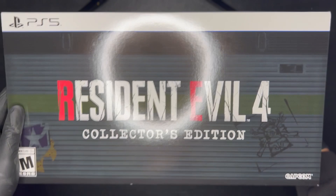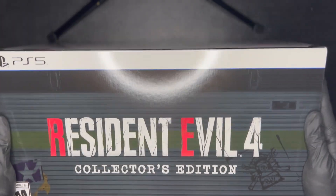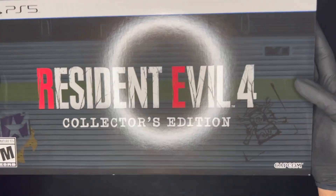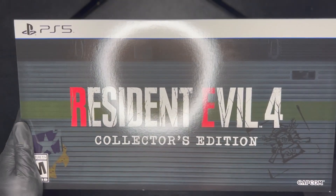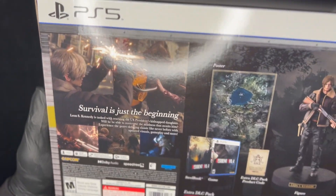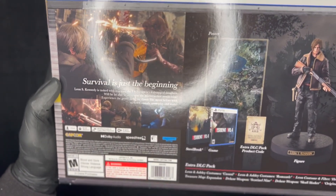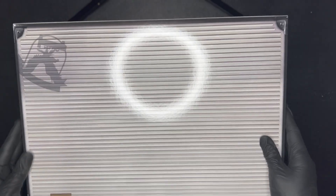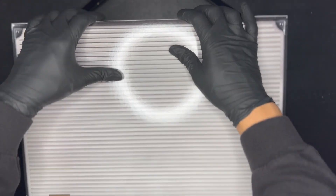Let's turn it over — okay, cool, Resident Evil 4 Collector's Edition. Excuse the glare, let's look at all sides of the box. Okay, contents of the Collector's Edition. Let's go ahead and get this thing opened.